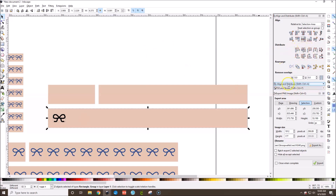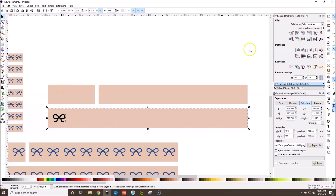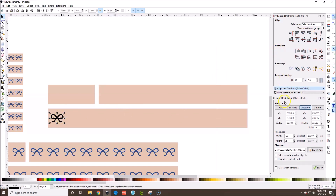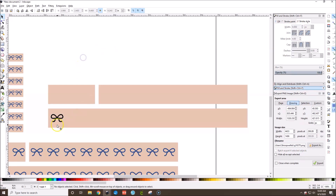I'll align the bow in the center using the Align and Distribute panel — if you don't see it, go to Object > Align and Distribute. Now position the bow where you want it on the washi strip. I'm going to go back to Fill and Stroke and bring the stroke down to about 2.5, then hit Ctrl+G.